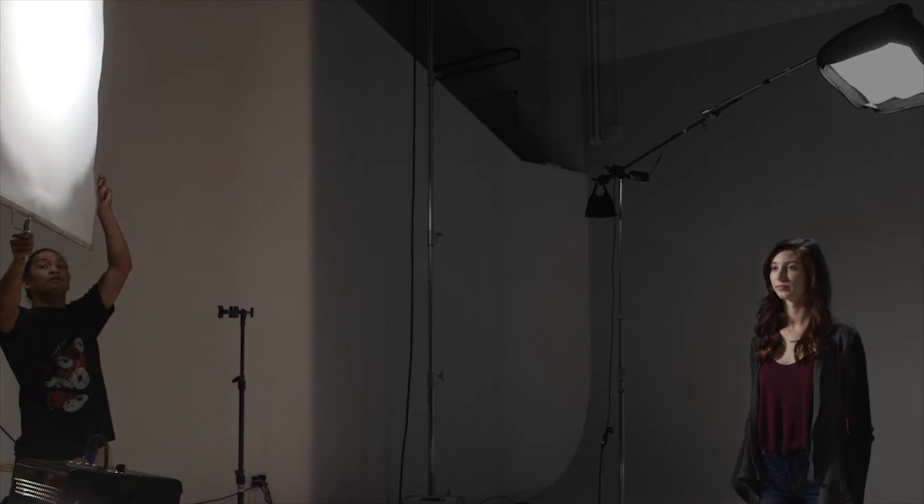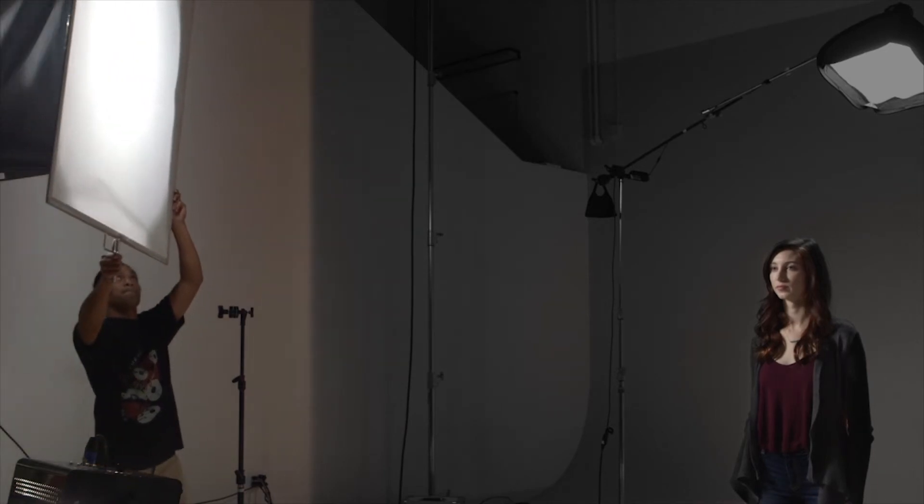We will now demonstrate this by moving our diffusion away from the light and closer to our model. When the diffusion panel is in front of the light, the panel becomes a light source. As the panel moves closer to the subject it becomes a larger light source. Notice how the light becomes softer when we move it closer to Ashlyn.